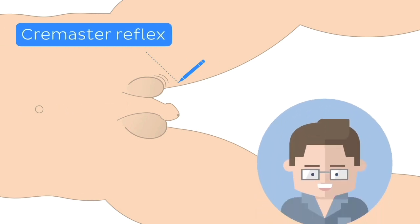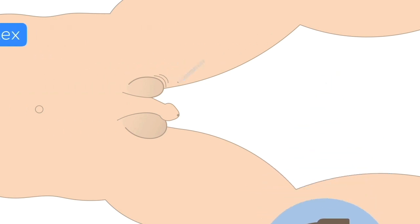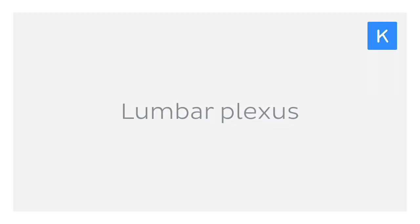My question for you today is: what do you think might be causing this to occur, and why might this reflex be important in clinical practice? If you're intrigued to find out the answer to this, why not stay with me now?